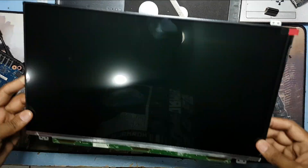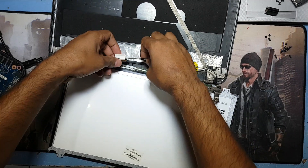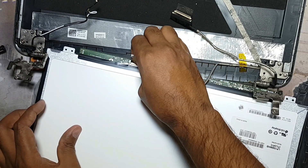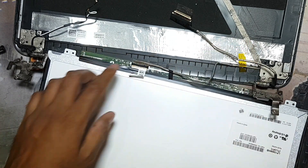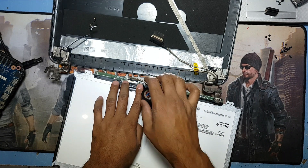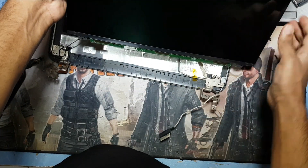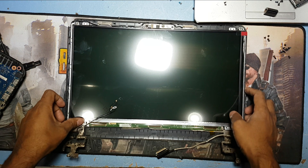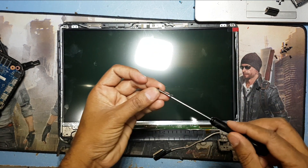Okay guys, here I have the new display. First I have to connect the display connection. You can use tape here. And I return this back. I have to connect the four screws for the display, and here are four small screws.